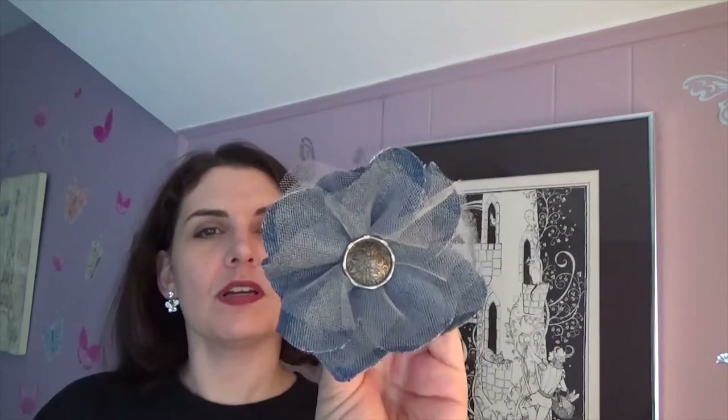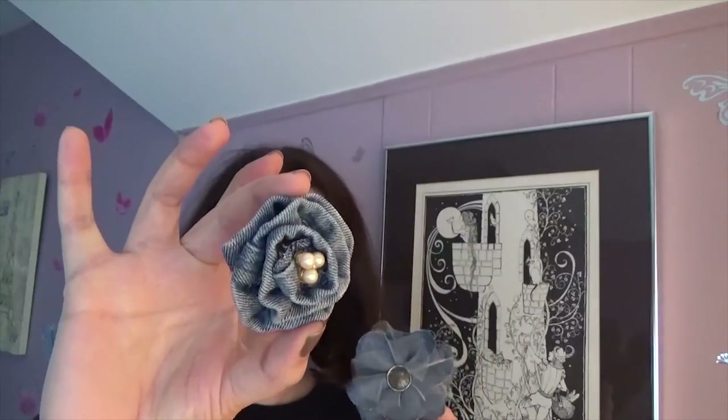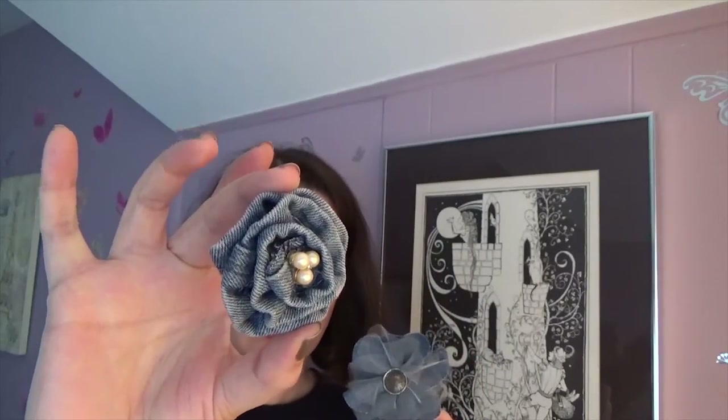And this is one of my favorites — it's denim and tulle. One of the later tutorials is going to be how to turn an old pair of jeans you don't need anymore into gorgeous flowers. This is one type and this is another type; this one is made from the hem at the bottom of the jeans. There are so many possibilities, and there's so much material in a pair of jeans that you're going to get tons of beautiful flowers.